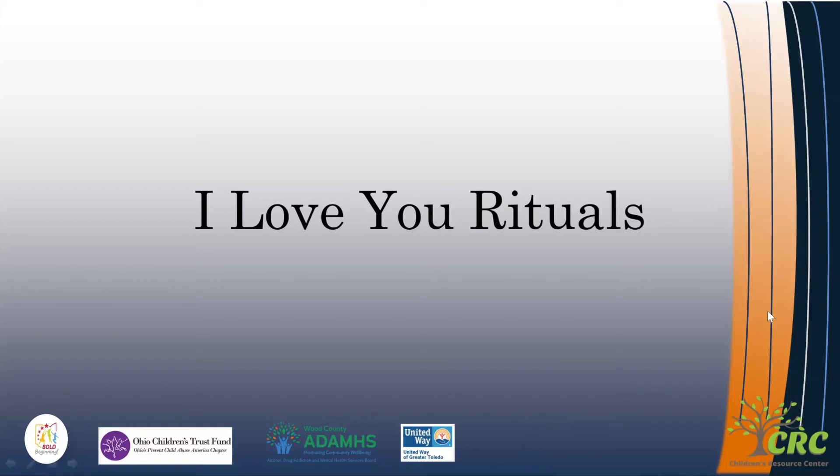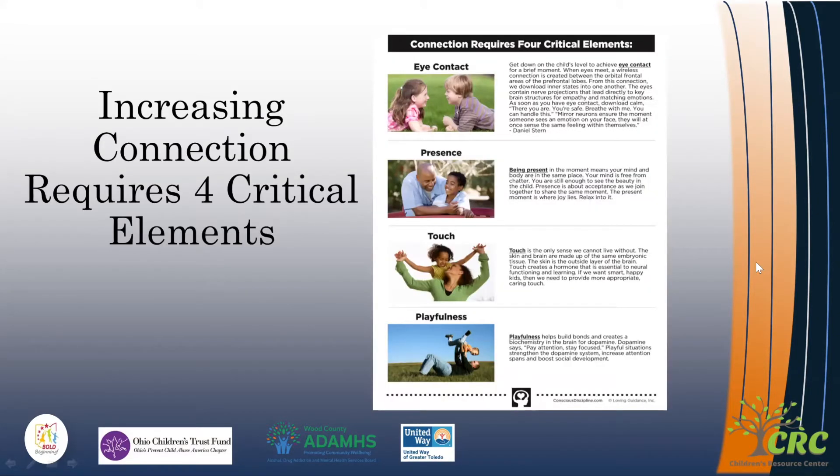What we need to increase connection are the four critical elements. These four critical elements of connection are eye contact, a sense of presence, touch, and playfulness.